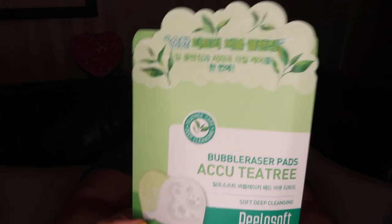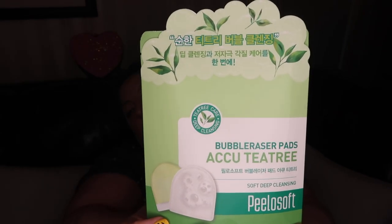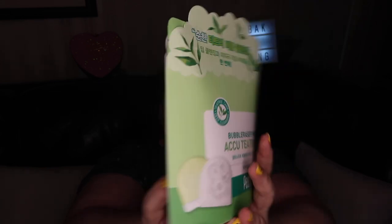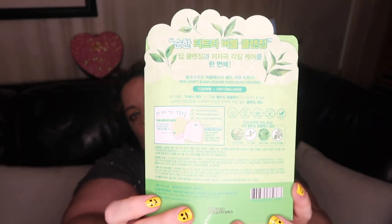Bubble eraser pads. Tea Tree. I don't know — we'll circle back. I can't find any information about that in my book.